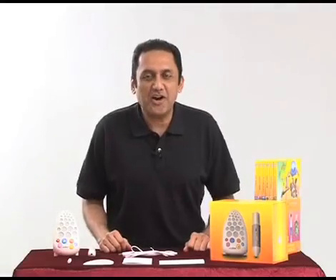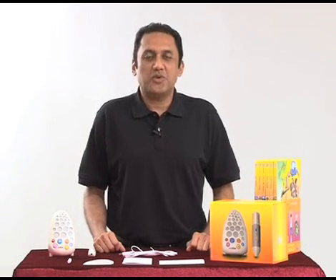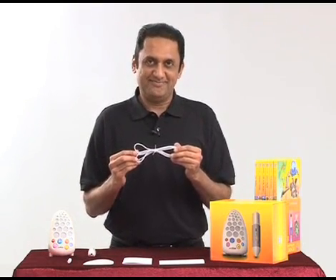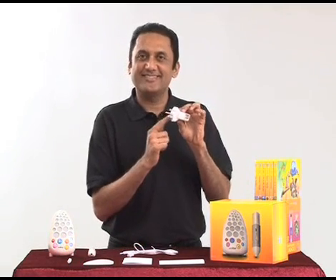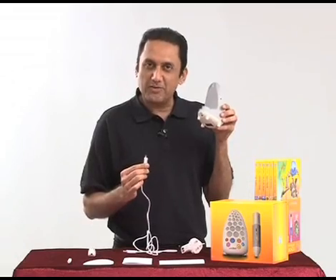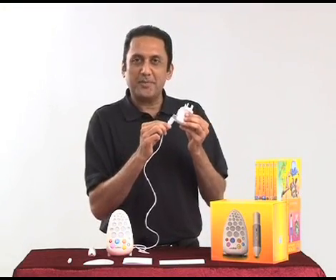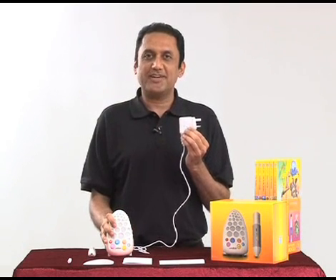We just saw how to set up Walter with batteries. However, Walter can also be used by connecting it with electric power, which is what we recommend. To do that, you need to use the USB cable provided in the box. You also need to buy a USB adapter. Use this end of the USB cable to connect at the back of Walter, right here, and the other end goes into the adapter. When this goes into your electric socket, Walter is connected with electric power and will not use the batteries.